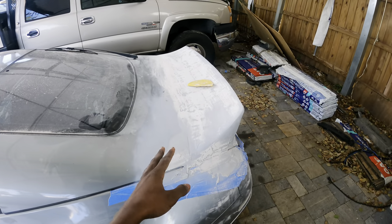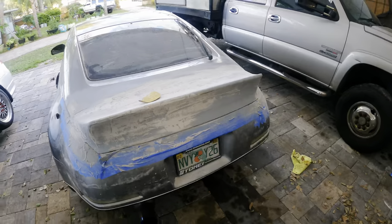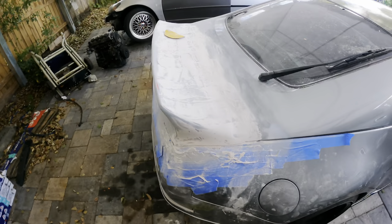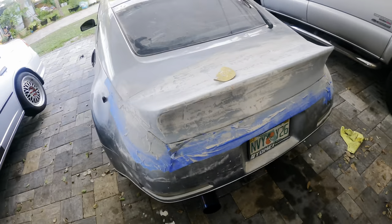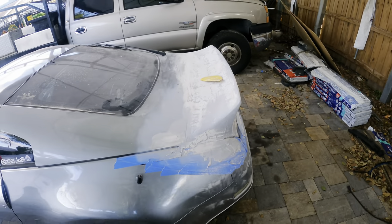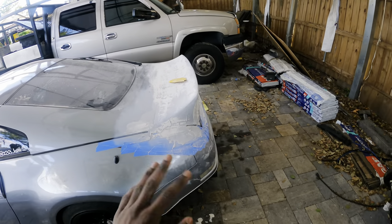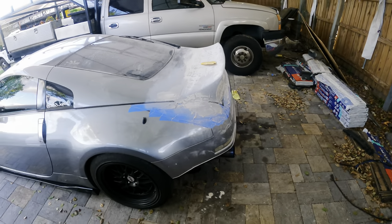This is honestly one of my favorite things I've done to my car so far. The feeling you get from doing something yourself is so much better than just paying someone else to do it. You get to experiment and trust it on your own, and you'll appreciate it so much more when it's something you did yourself.